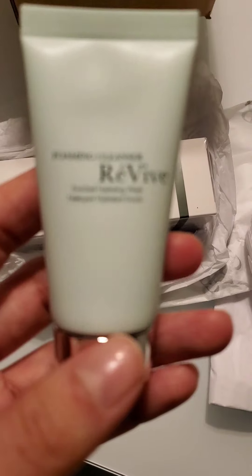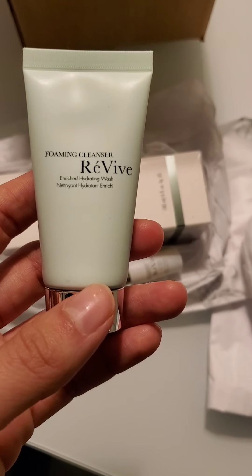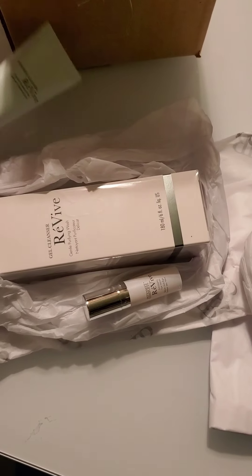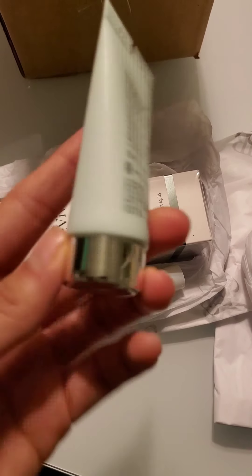We got Revive Foaming Cleanser, Revive Enriched Hydrating Wash. Enriched.